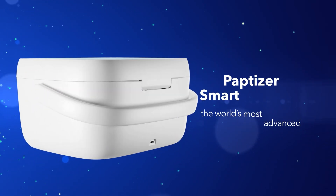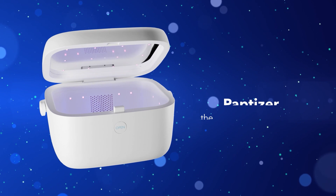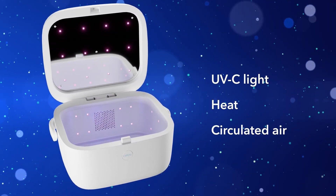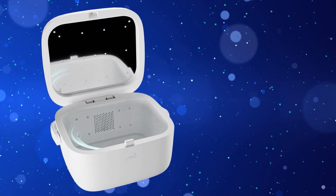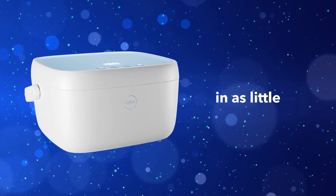Meet the world's most advanced sanitizing solution, the Paptizer Smart Sanitizer. The Paptizer utilizes UVC light, heat, and circulated air to eliminate over 99% of bacteria in as little as 3 minutes.